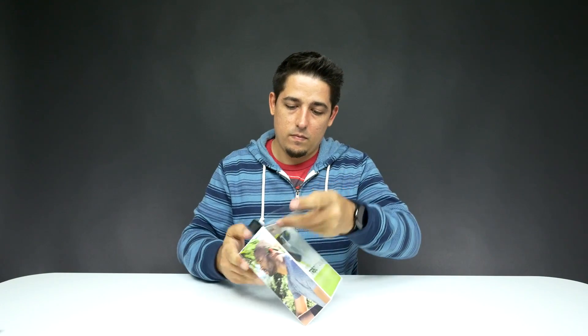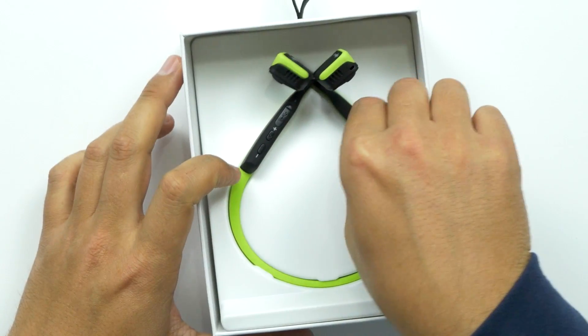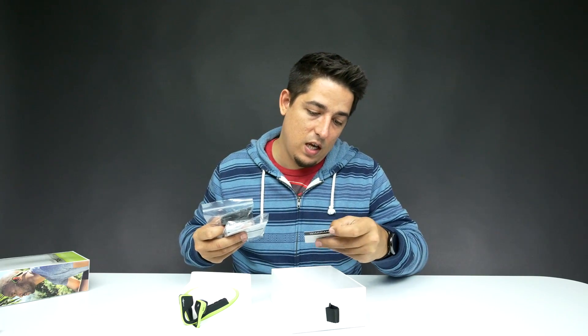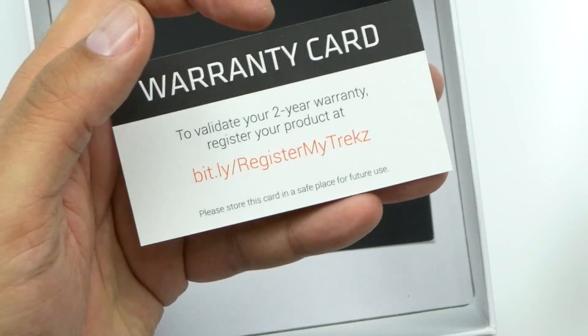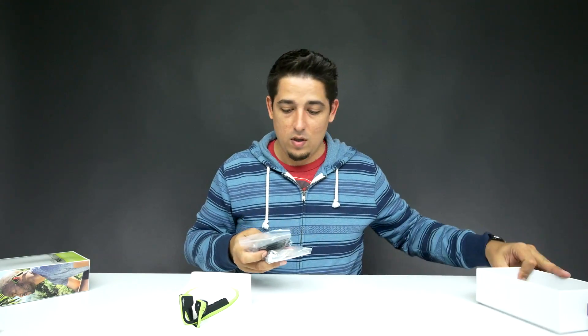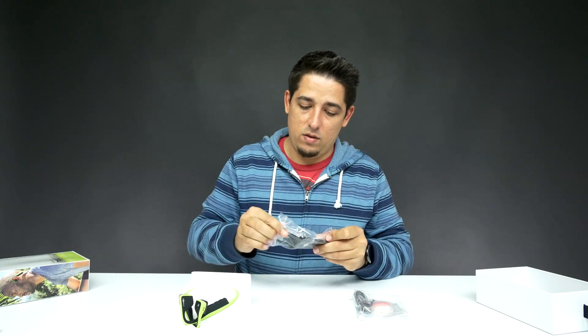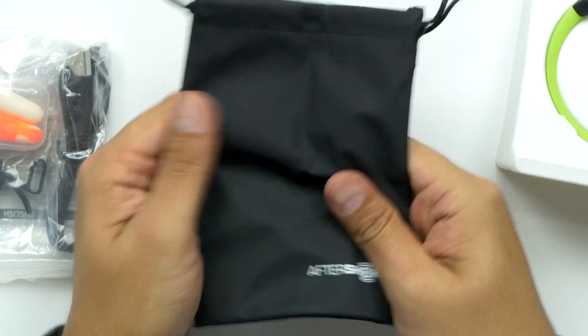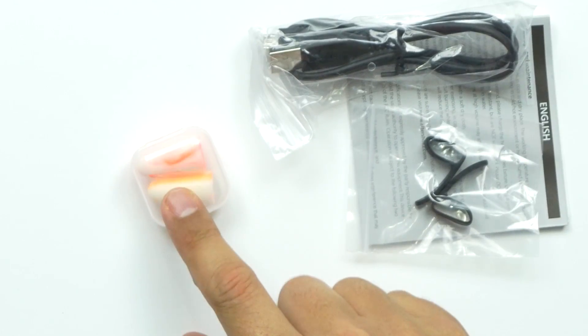Okay, those are really small. You get some documentation with a serial number to validate your two-year warranty — register your product. A two-year warranty, so they must be pretty confident. First off, we've got what looks like a pouch to keep them in — pretty sturdy pouch, some kind of tough material.